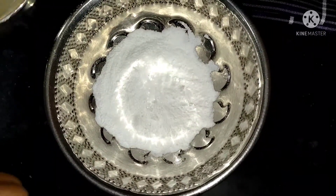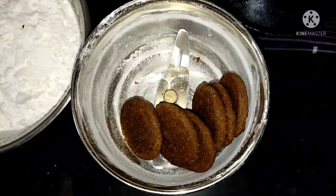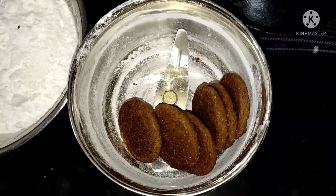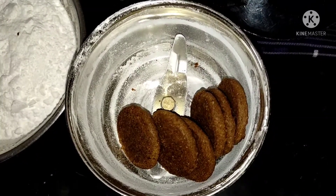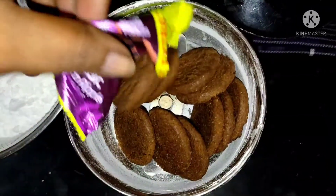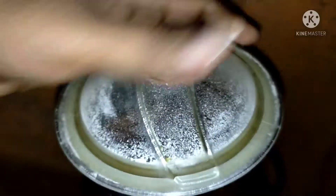The ingredients are 4 packs of biscuit. I am going to put it in for 5 cups, or you can use it for 10 cups. I put 4 packets in a mix.